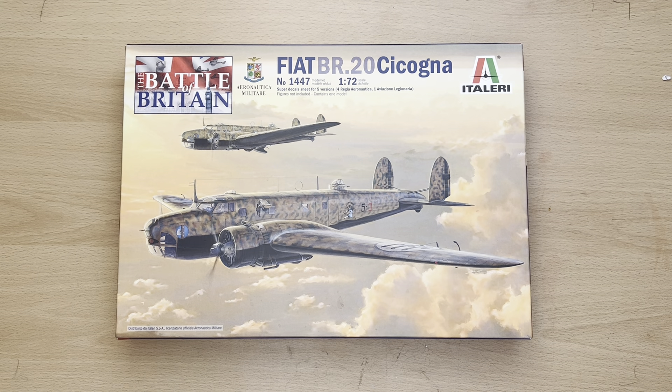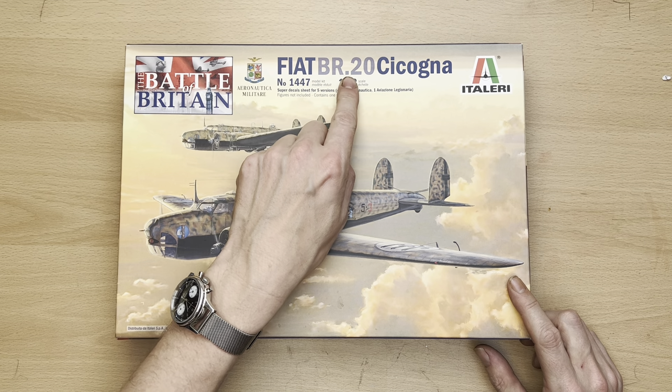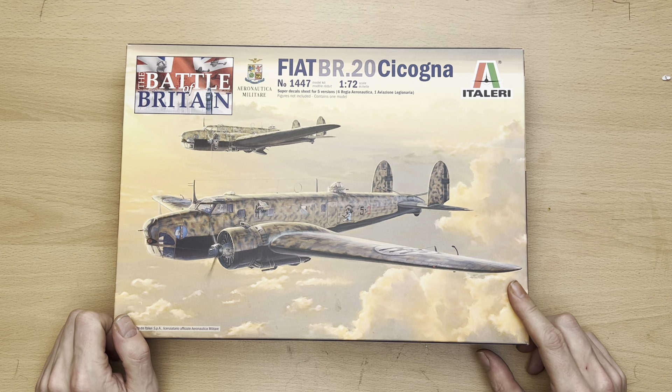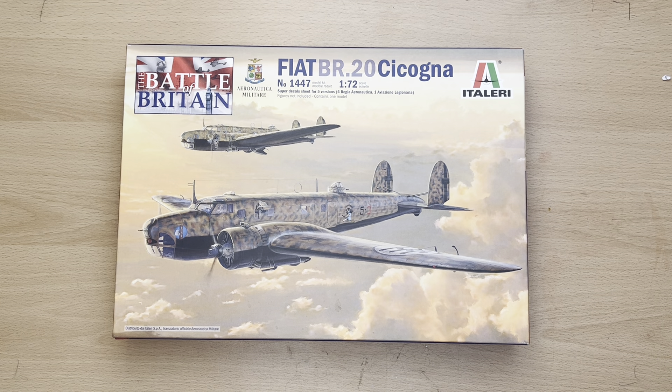Hello there and welcome to my channel, Novice Modeling and the Midlife Crisis. My name is Andy, and this evening I'm going to do a quick what's-in-the-box kit review of my Italeri Fiat BR20 Cicogna, which is part of a Battle of Britain range that Italeri are doing. It's kind of curious — I wasn't particularly aware myself that the Italians played much part in the Battle of Britain, but after a little bit of research, apparently they did.